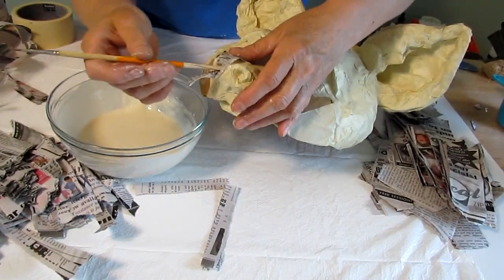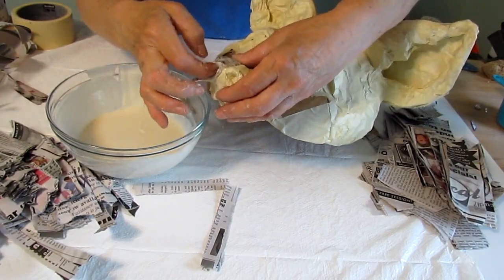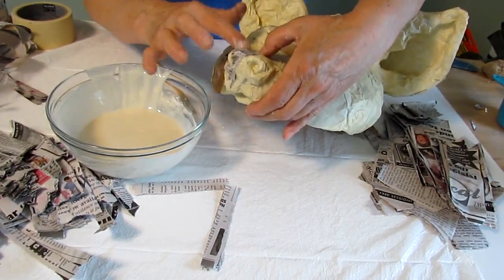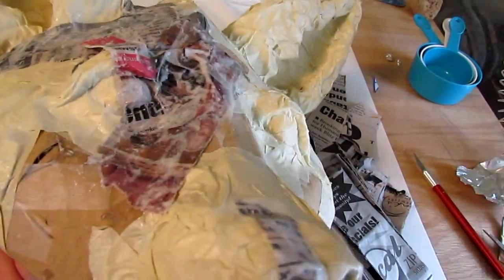When you get to the nostrils, use a tool of some kind. Here I'm using the end of a paint brush and pushing the paper way down inside of that nostril. Then put extra paste on the piece that's sticking out because it needs paste on all of it so that when it does fold, it will be folding into a pasted piece of paper. You want everything to have paste on it. Be really careful in these delicate parts because you want to cover them just as nicely as you can.